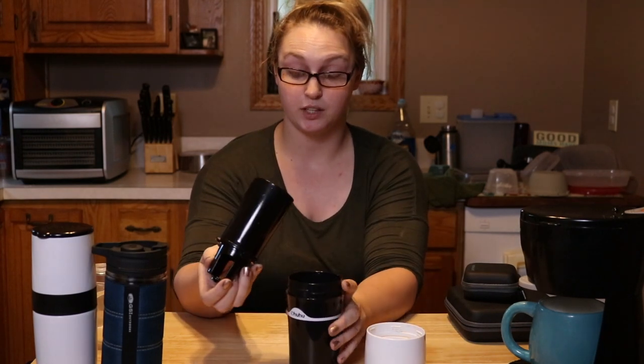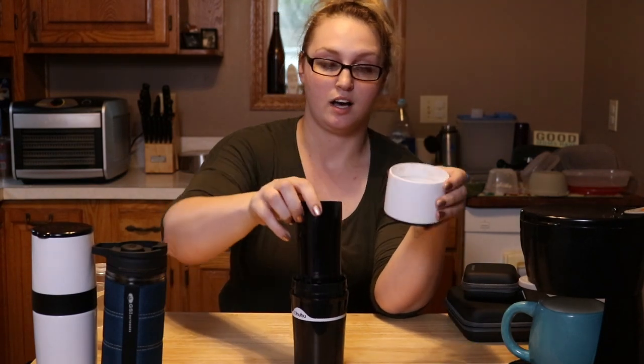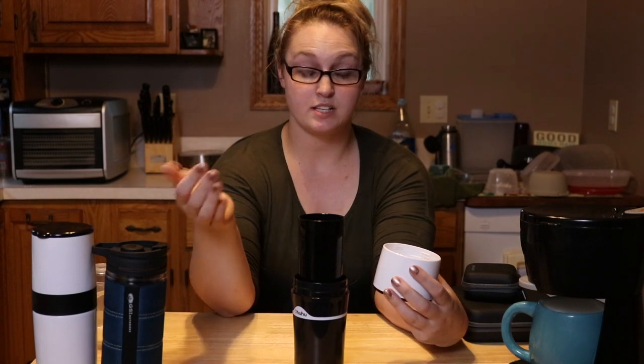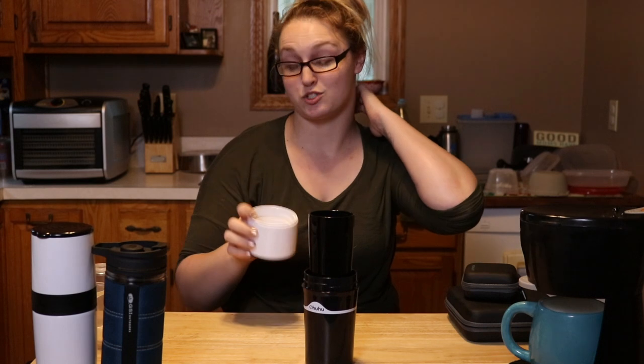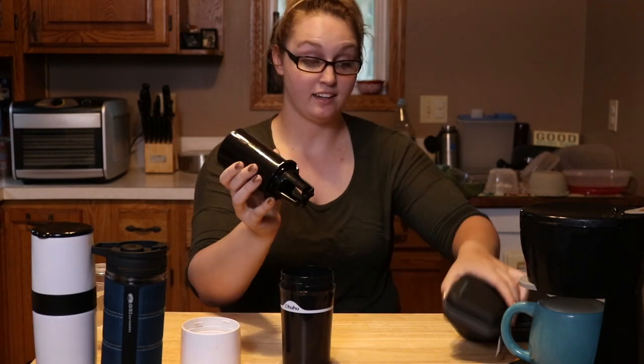This is a pour-over coffee brewer and what's really cool about this one is that it's K-cup compatible. Now if you use it the way the brewing system is intended, I would use this for the boiling water to measure it out and then pour in, but the top thread is only six and a half ounces, and that makes the coffee way too bitter and strong for me. I've used this lots of times, so I just prefer eight ounces of water for brewing.